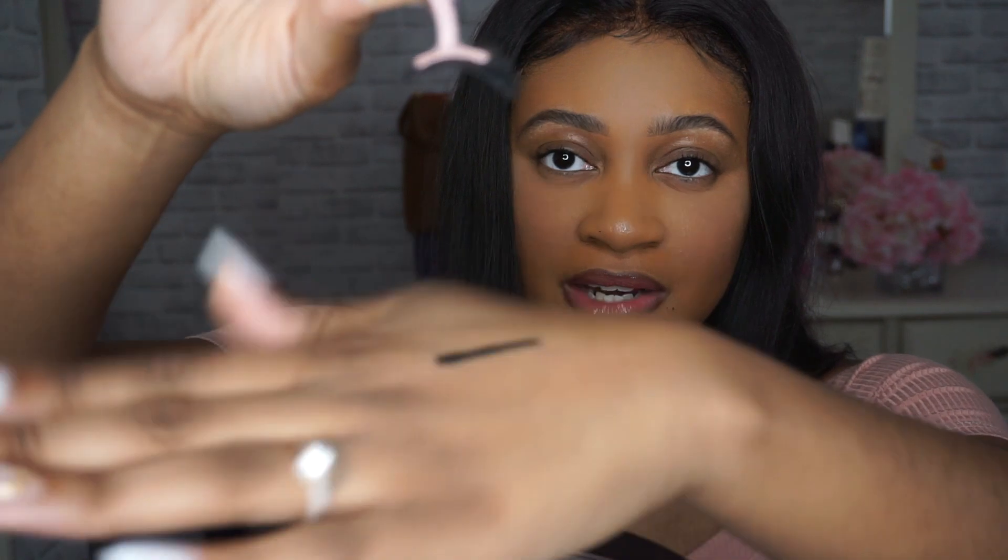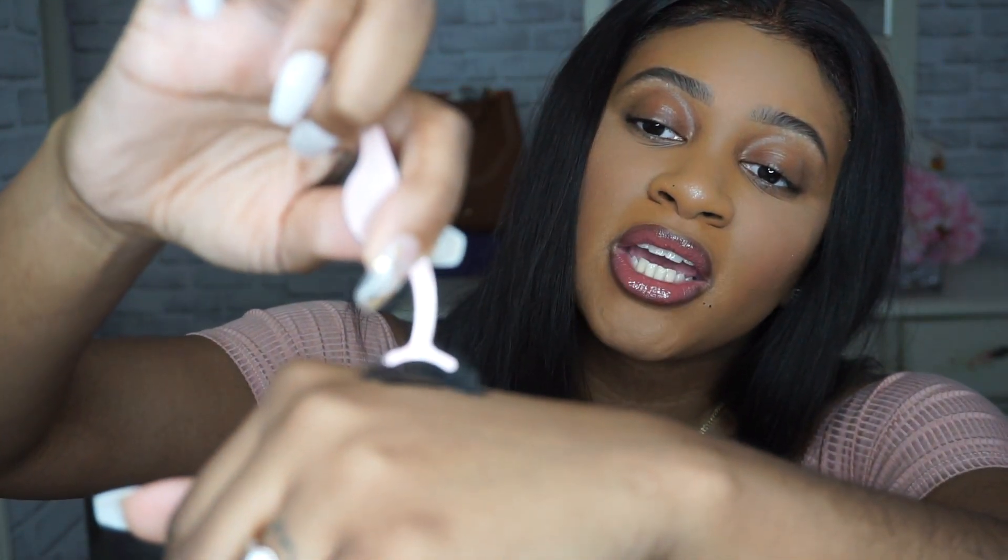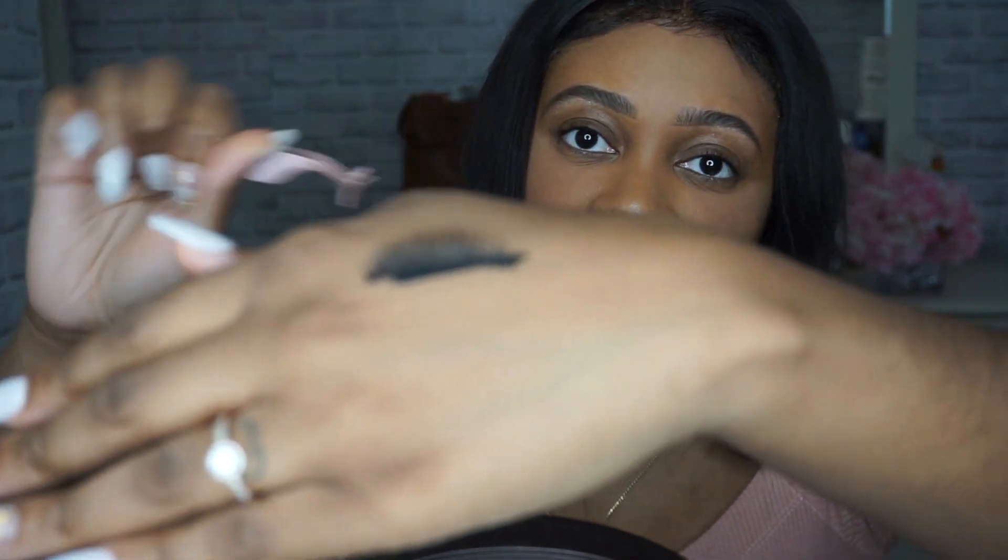I'm just going to draw a line on my hands. All right, you see that line right there? I'm just going to put the eyelash right on it. And as you see, the lash just got stuck right to it. I'm going to try it on my eyes now, guys.